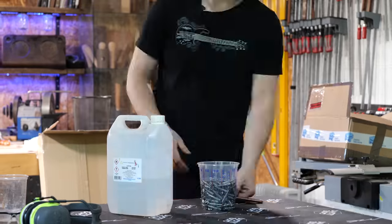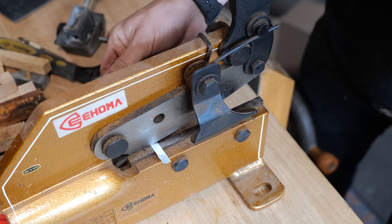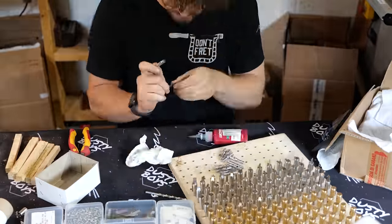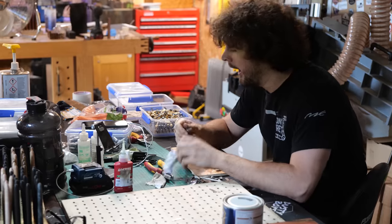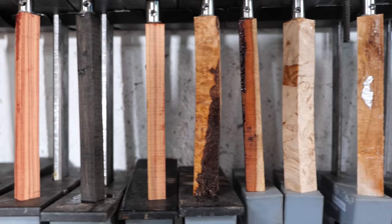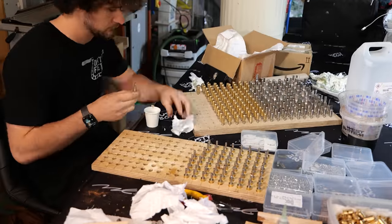Hammering 2,000 pins was only the beginning of the ferrule assembly. Next, all the components needed to be degreased prior to adhering the ferrule into position. It turns out there was a design oversight with these ferrules resulting in two small holes that lead directly into the blade slot — a massive problem because it would allow epoxy to flood into the slot when attaching the handle, preventing the blade from going in. These also needed to be sealed before moving on to step two.